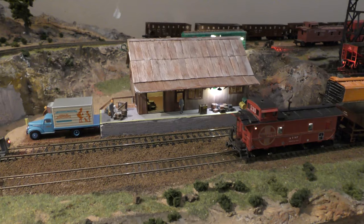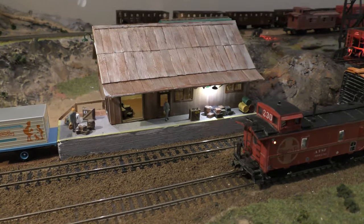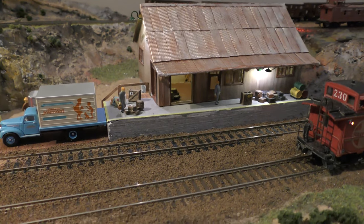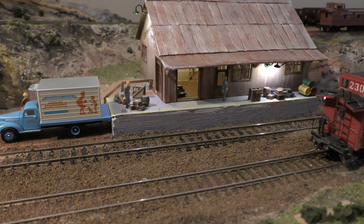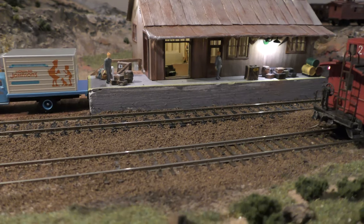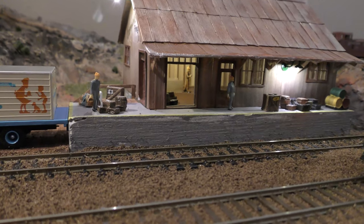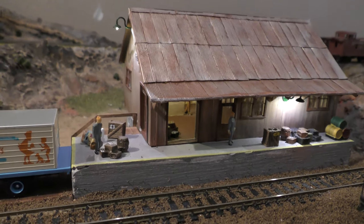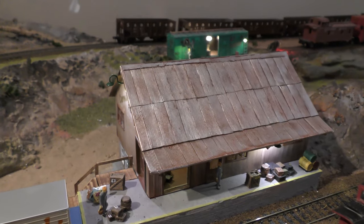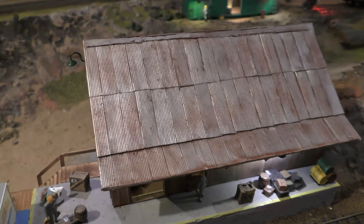Here's the finished freight house. See the concrete ramp? We actually formed that out of plaster and painted it gray. It's a busy little place — a lot of packages, boxes, barrels, a couple of guys working, a guy inside the door, some more freight in there. The corrugated tin roof turned out really, really good. Each one of those little squares had to be cut by hand and then formed with a special tool that I got from Australia.